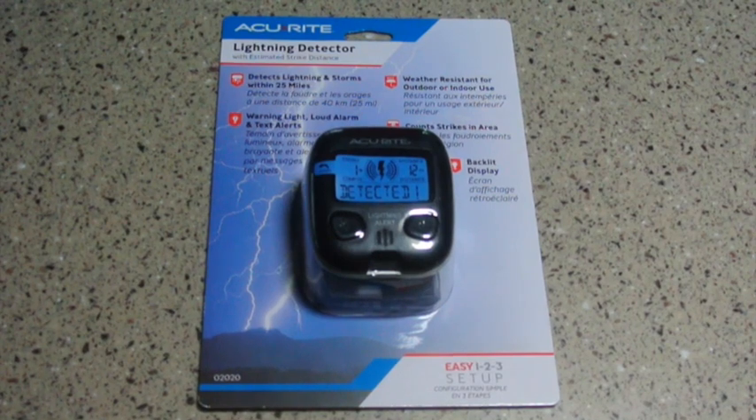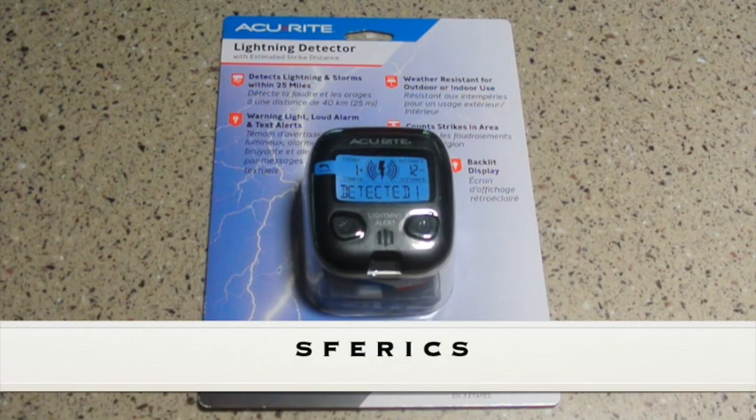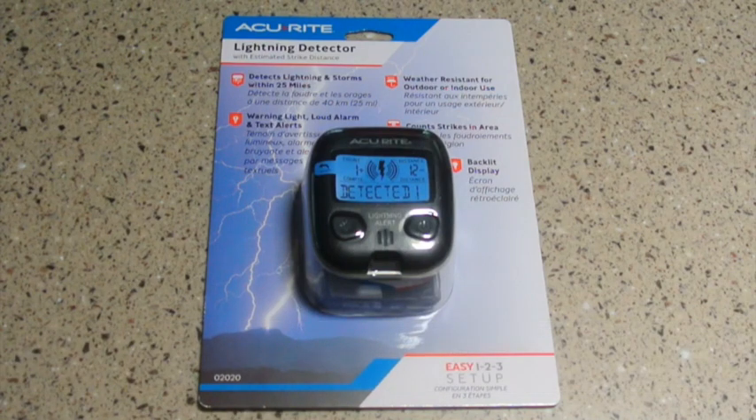Next up is this Accurate lightning detector. This is such a great idea for camping, whether you're in a tent or in an RV. Obviously, in a tent you want to be careful if there's lightning around. But even in an RV, if you're out hiking, you want to be able to get back to shelter. This device operates on the principle of Spherics — S-F-E-R-I-C-S — a shortened version of Atmospherics.